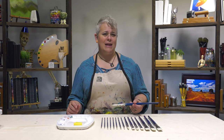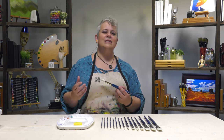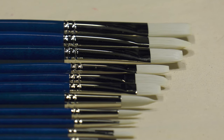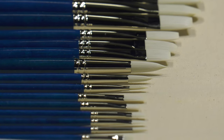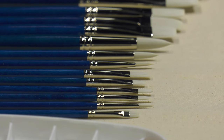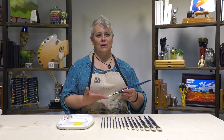They've gone a step further by heat treating the bristles in a special way that makes them perform just like natural hair. It interlocks the tips — and what interlocking means is a little natural fray at the ends, just like split ends in hair if you don't trim it enough. That's actually a good thing with brushes because it holds the paint on.